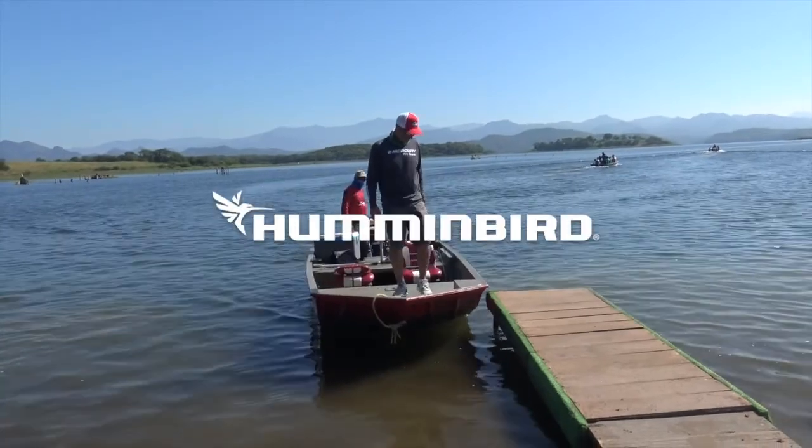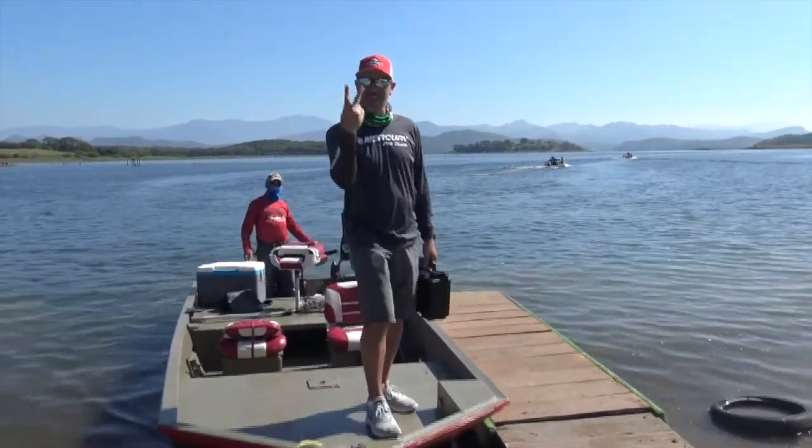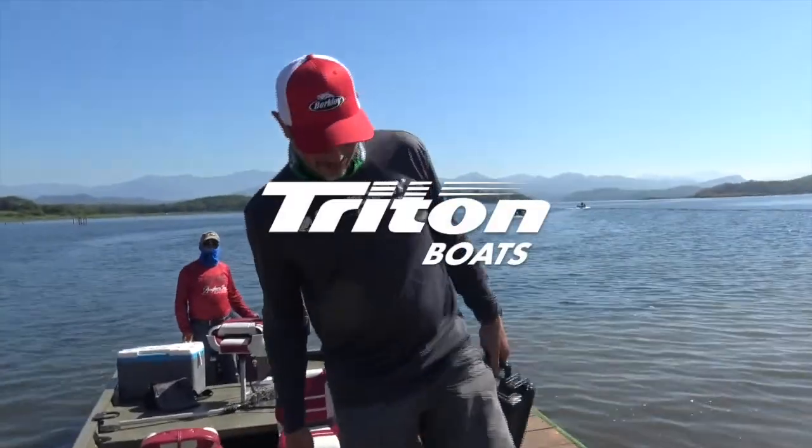Another 10 pounder baby! 10 pounder Tony! Size 2! Alright man, this is awesome!